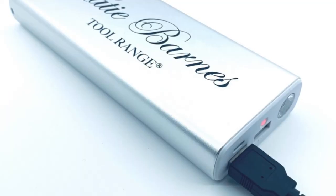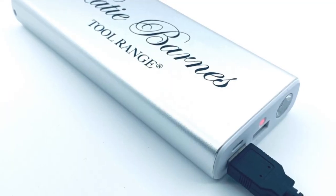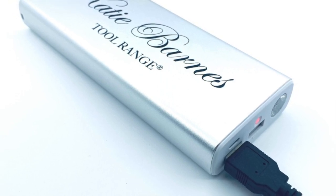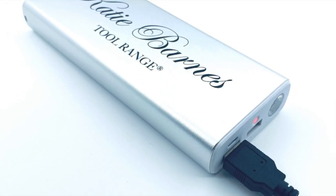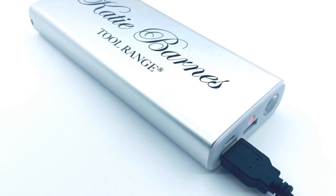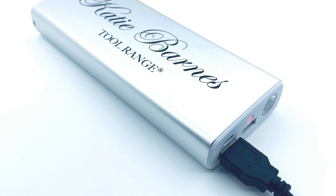KB Glow lights are powered by a USB power source, so all you need to do to power this is simply plug in the USB cable into your KB power bank, or use any other USB power source such as another power bank, a phone plug or even a laptop.